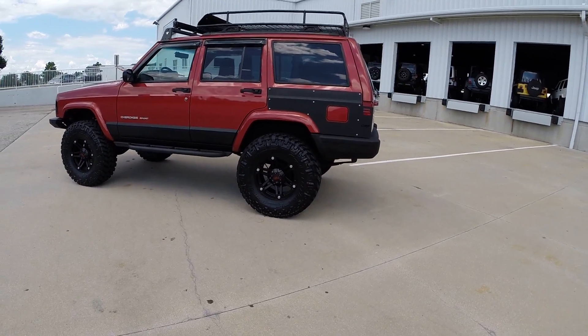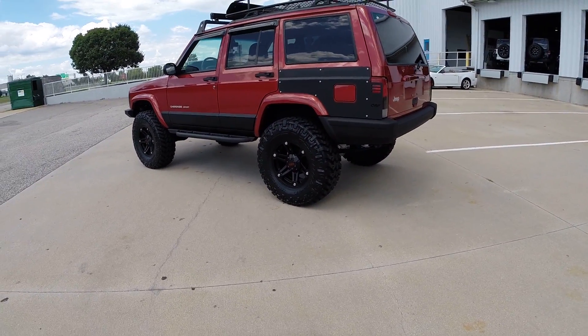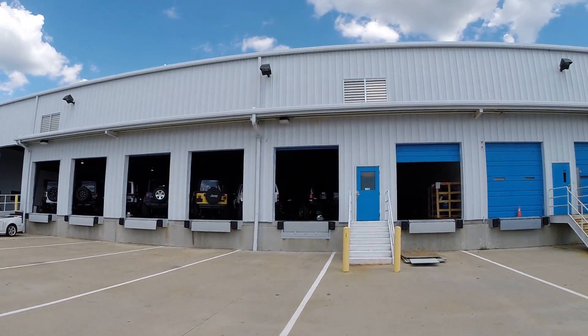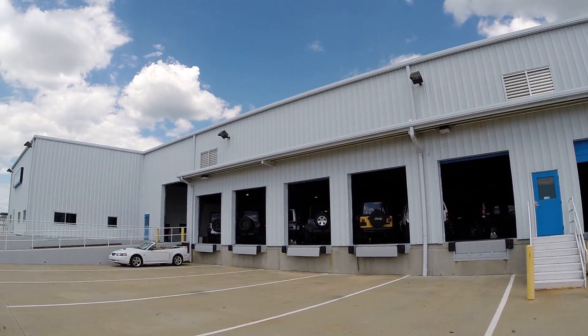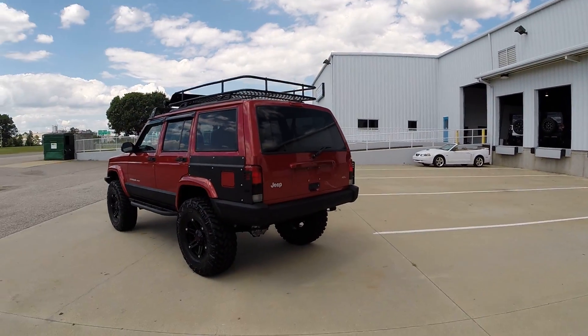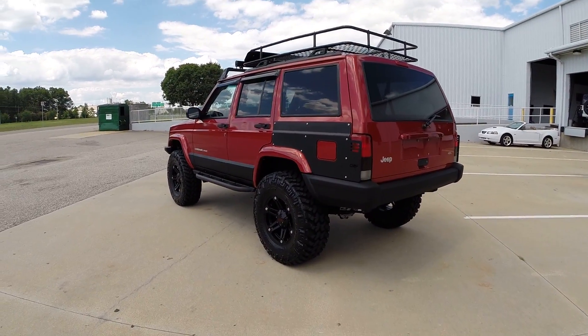If you're unfamiliar with us here at Davis Autosports, we specialize in custom building all Jeep products. We have probably 20 Jeeps in inventory right now that are all completely custom built by us here in-house. We specialize in the XJ.